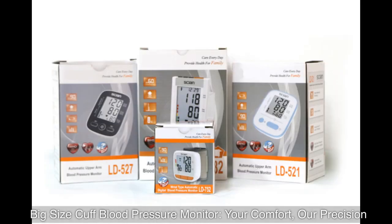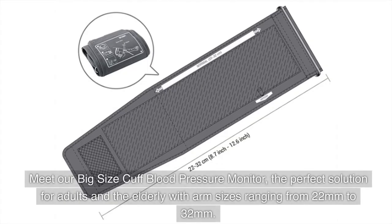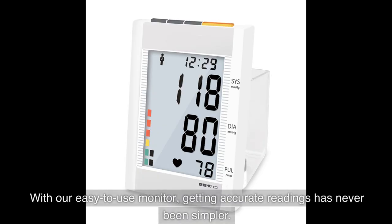Meet our big size cuff blood pressure monitor — the perfect solution for adults and the elderly, with arm sizes ranging from 22 millimeters to 32 millimeters.